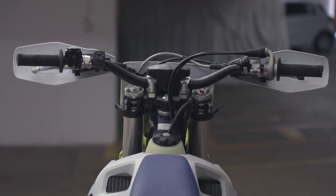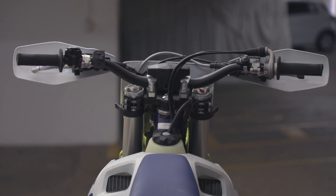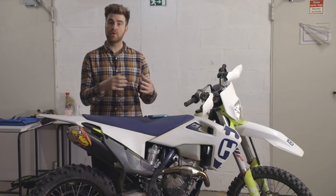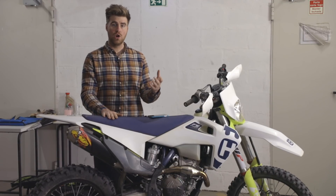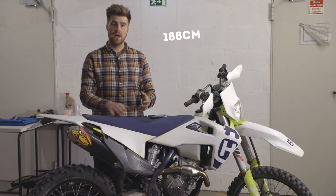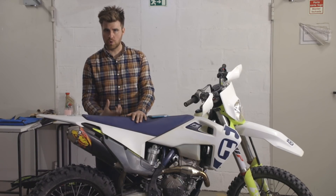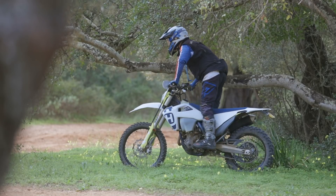Step two of setting your dirt bike up is getting the cockpit and the seat height right for you. Cockpit setup is one of the things that's often overlooked — people throw things like bar risers on before they've actually thought about the whole process. Most dirt bikes are set up for people who are between five foot eight and five foot ten. I'm quite a lot taller at six foot two, so most dirt bikes end up a little bit cramped for me. For that reason I've opted to run a tall seat, which opens the cockpit up a bit more, helps me move forwards and backwards better when sitting, and lets me transition from sitting to standing much easier.